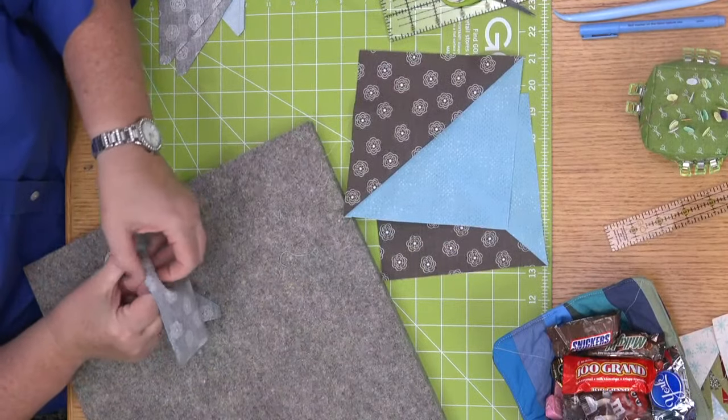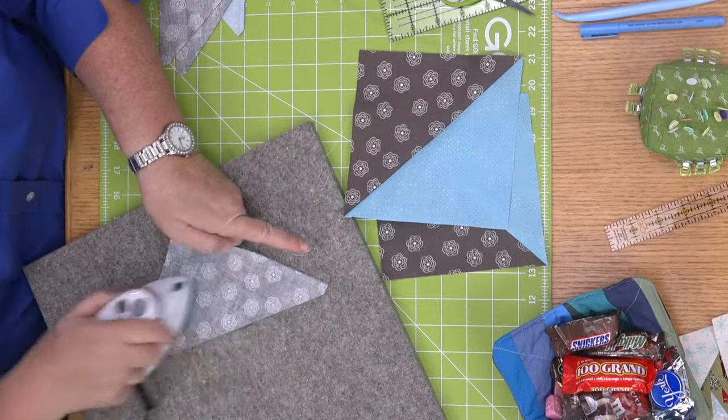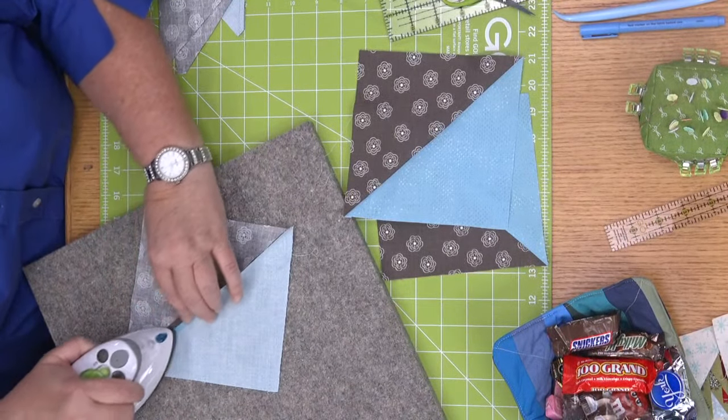Angela has a question about the bowl cozies — the newly released small bowl cozy. She's wondering: if you use a fusible for an appliqué, is it still microwave safe? The answer to that is no. The minute you put fusible on it, that has glue that's going to melt. We would recommend you not doing that.